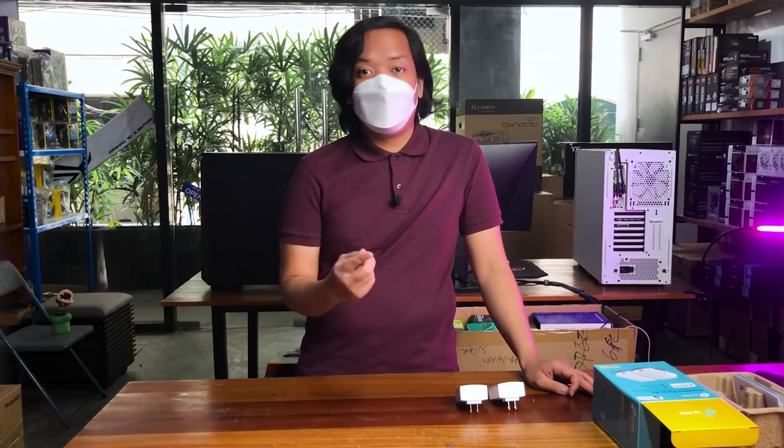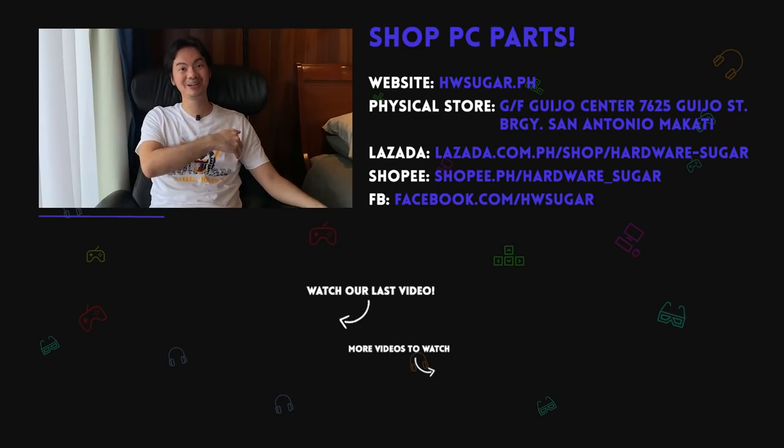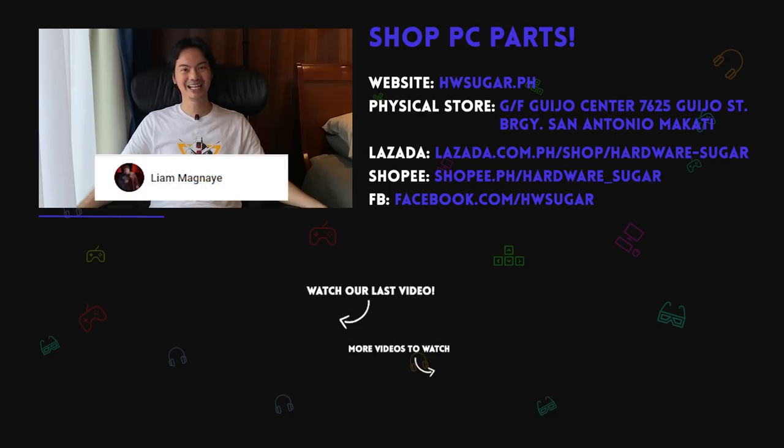So that was Episode 1 of our brand new series Peculiar! Make sure you stay tuned and subscribe kasi marami pa kaming mga ifi-feature na very cool and very weird na gadgets — yung iba on the way na pinapadeliver na lang. If you like this video, like it. If you haven't subscribed, please consider subscribing. For all your PC needs, go to our physical store here at Giho Street Makati, Hardware Sugar. For your tech questions, go to our official forum at pm.hwsugar.ph. Thank you and see you next video — and thank you to our top fans: Lia Magnaye, Ian Meru, Richard Ongkinko, ITX Addict, John Ruben Ocha, Christian Espinosa, and Rafael James for supporting the channel.